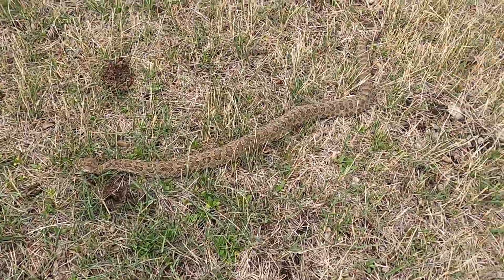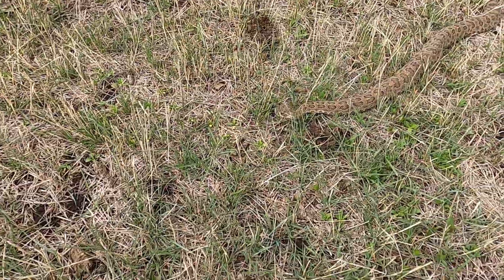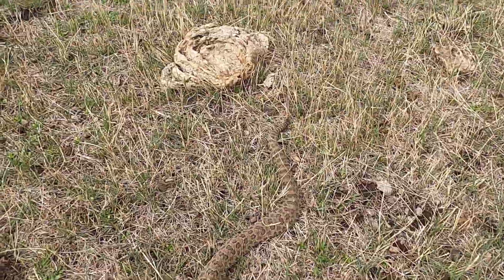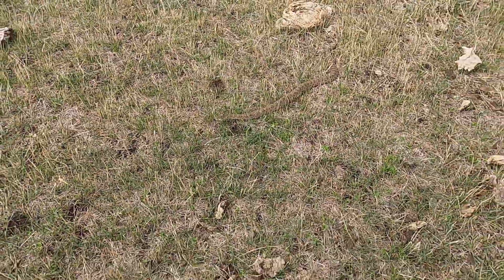Does that sucker blend in, or does that sucker blend in? Prairie Rattler is what we got out here in South Dakota. That's a good sized one, and he's got about five, six rattles, but they ain't very big.